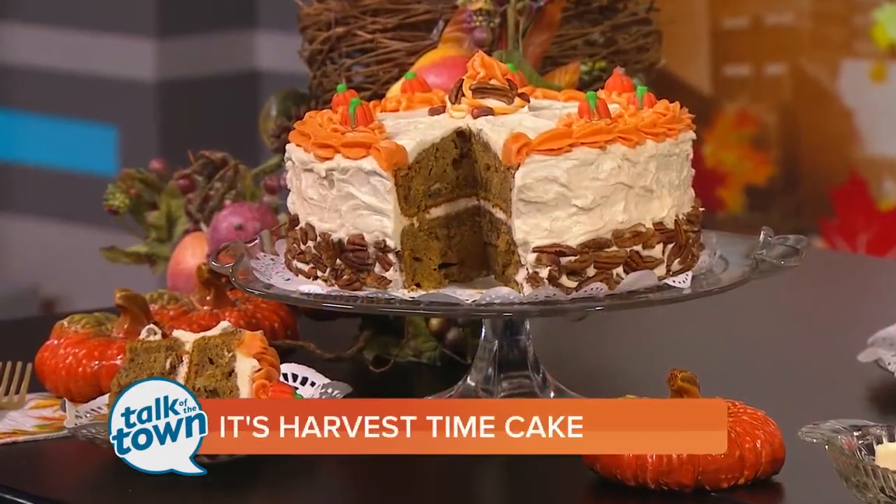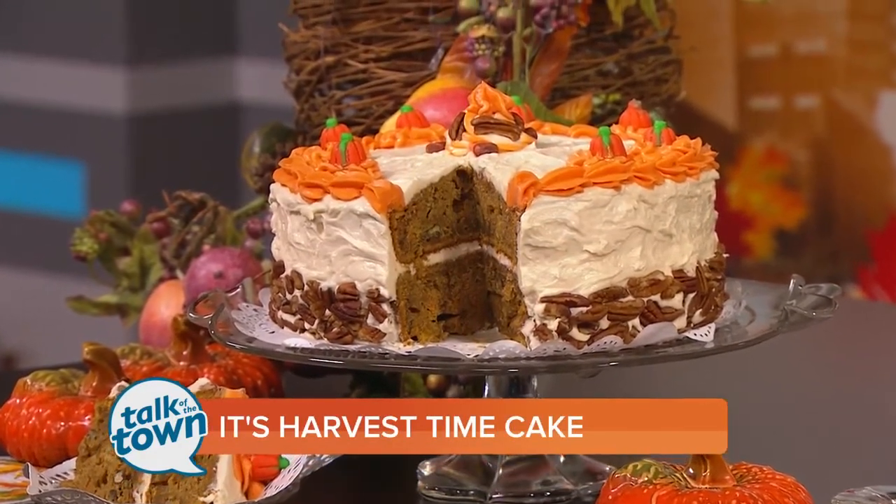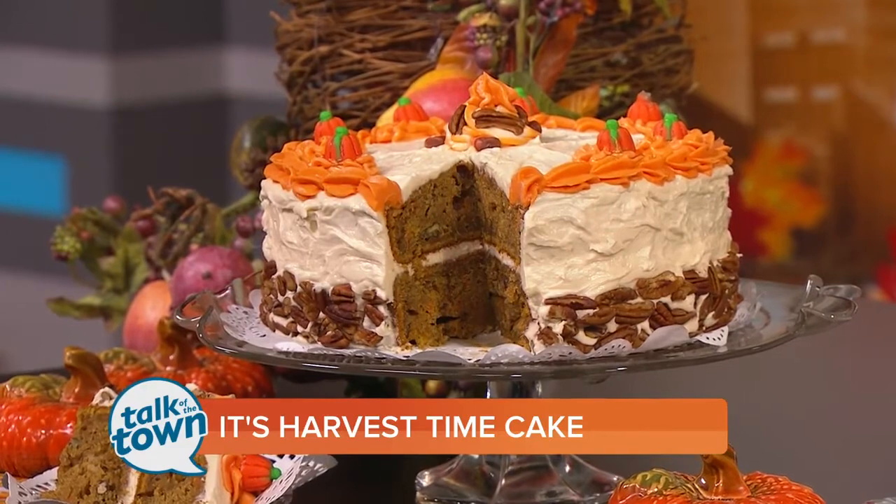Time to tempt your sweet tooth. Irene Long from Irene's Old Fashioned Cakes is here with a recipe for her Harvest Time Cake with Maple Butter Cream Icing. It's a long name, but it looks good. And you say this is a recipe you came up with?